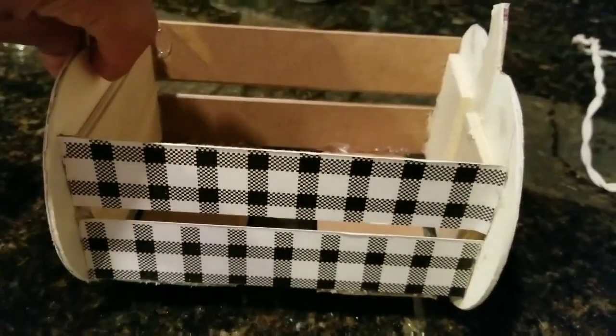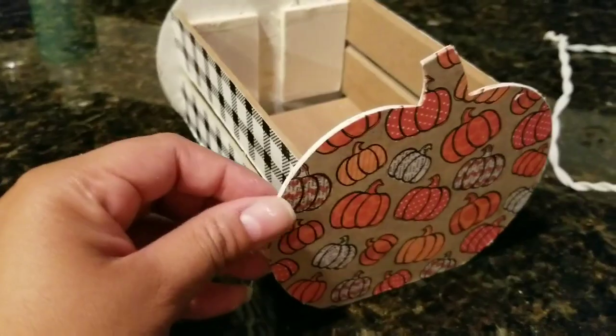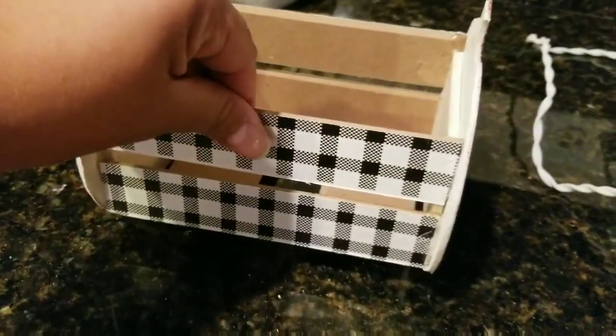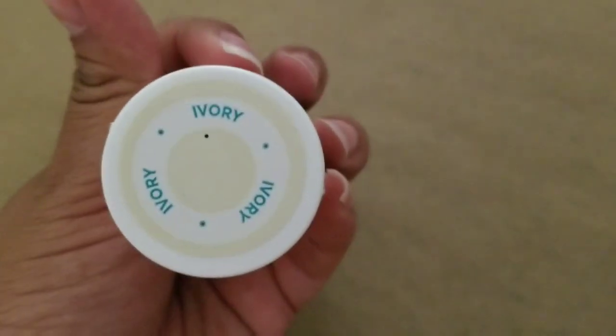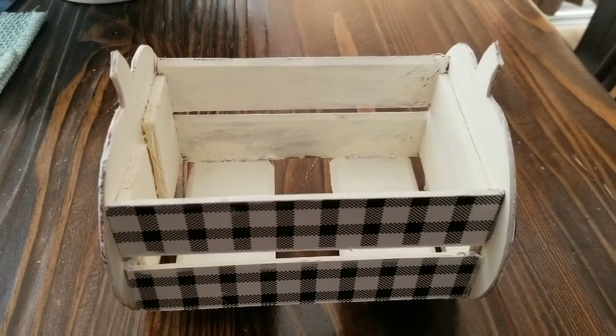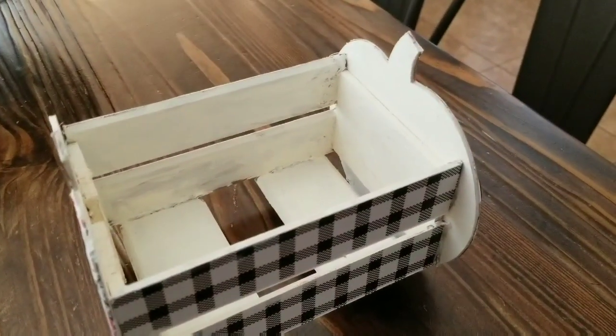Taking the Waverly chalk paint — the ivory one I have — and just painting all the inside, because I want it to look even and I don't want it to look like I just put a whole bunch of pieces together. So taking the Waverly chalk paint in ivory, I'm going to paint the whole inside. It doesn't have to be neat.